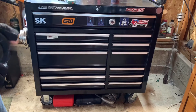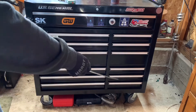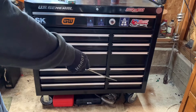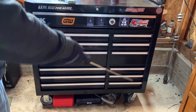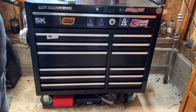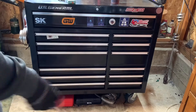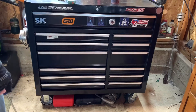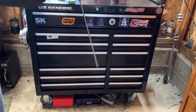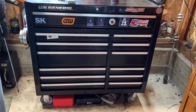You have decent casters — two of them lock and rotate, the other two are just stationary. I would like all four to be locking casters; it makes it much easier and less awkward to position the toolbox when you need to move it around.